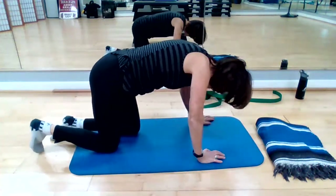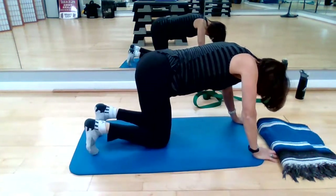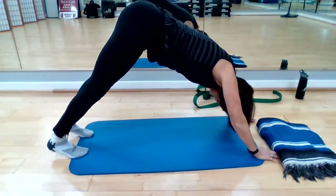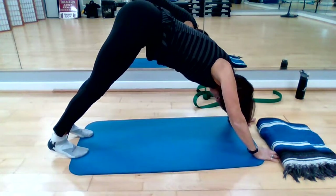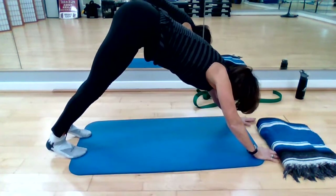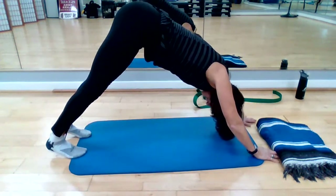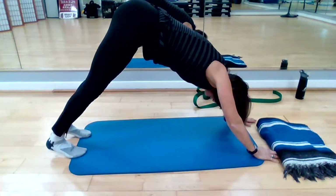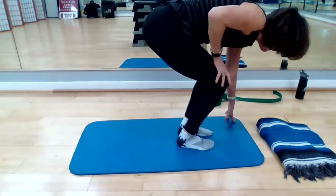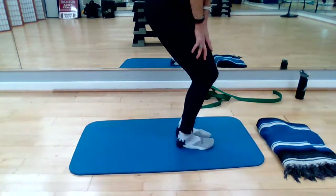Come back to center and now tucking those toes under, come on up into Down Dog. Lift up those knees, straighten those legs, press through those heels — try to have that V shape. I do not have a perfect Down Dog, but it feels great to me. Push through the heel of the hands, press through your heels — feel a nice stretch through the back of the legs. Nice deep breath in. When you exhale, bring that right foot forward, left foot forward, stay low, hands on your thighs — come into a modified chair position — then come all the way up to standing.